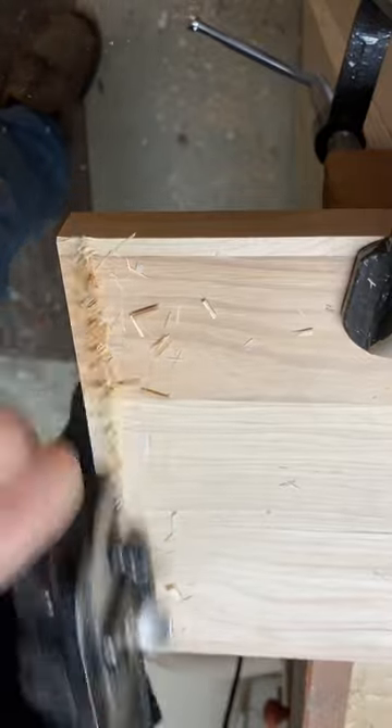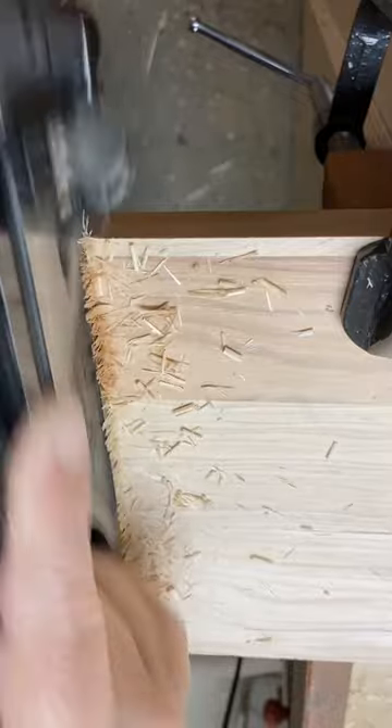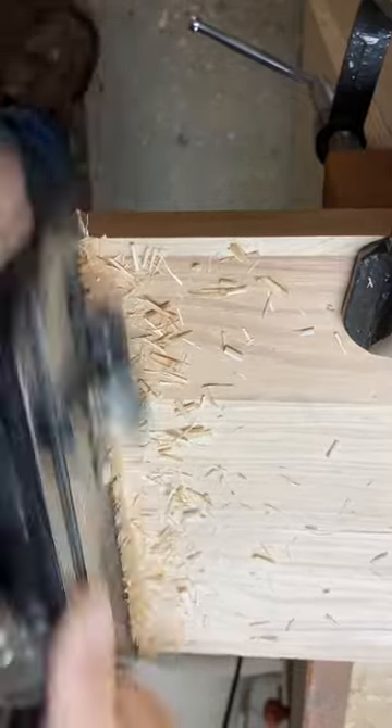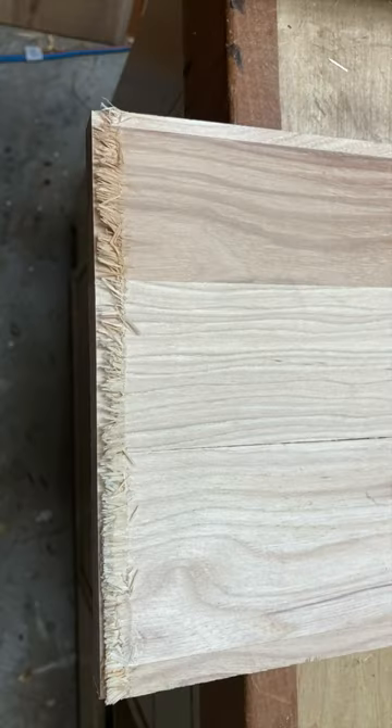This is bone dry hickory, and here I'm using the Stanley 78 without the spur. It's pretty obvious that you get a ton of in-grain tear out.